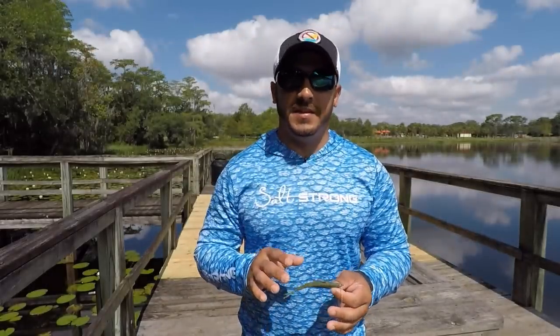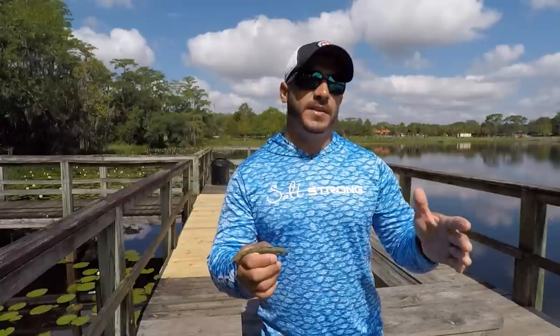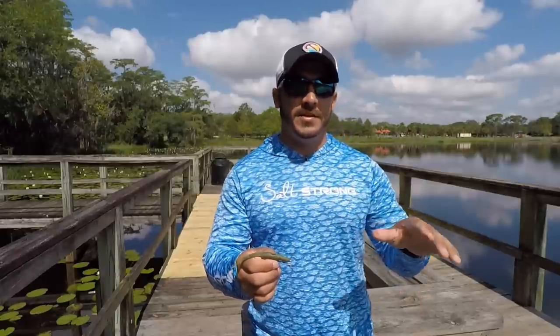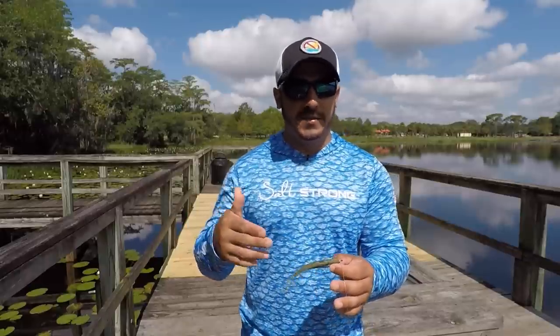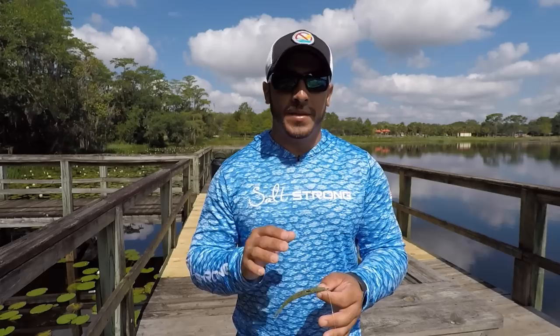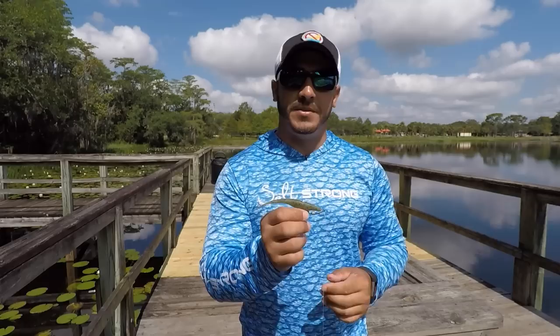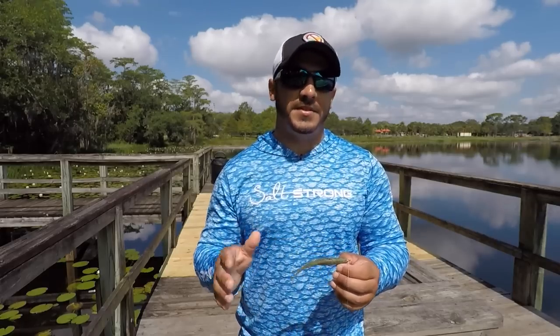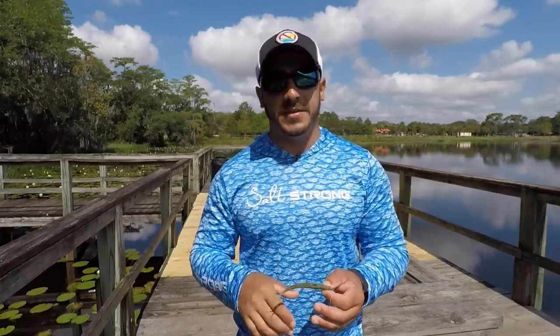Now this dead sticking technique is also very effective when fishing schools of redfish or schools of black drum. Just cast it out in front of them — you want to see which direction they're heading, make sure you get a good cast out in front of them at least 10-15 feet so you don't spook the school — and just let the lure sit there. When they get closer to it, don't move it, just let it sit there. They'll pick up on the scent, and as the fish run over it, they're going to bump the lure around as they hit the line, and that'll draw the attention of the other fish in the school, so just let it sit there and a fish will eventually pick it up.